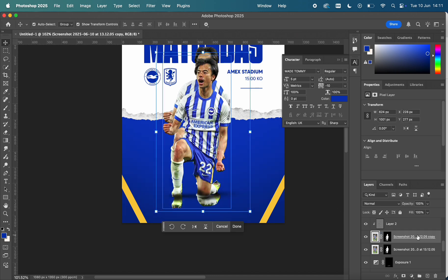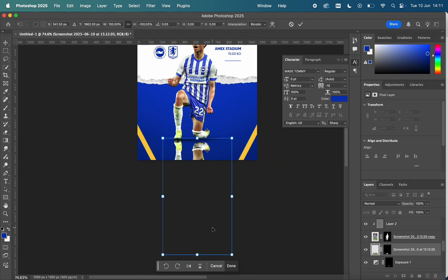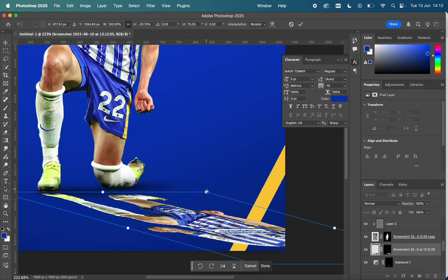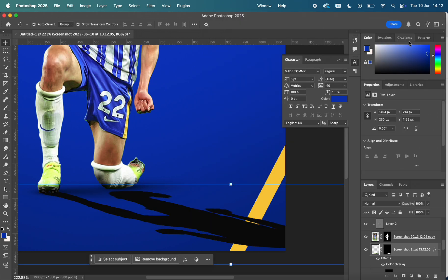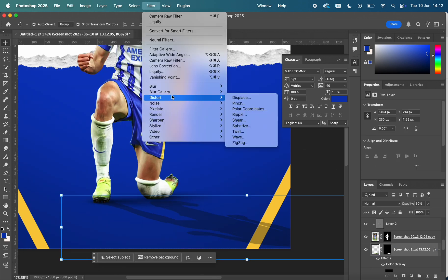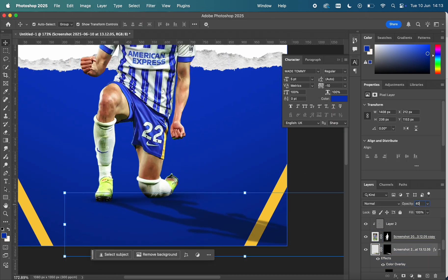I've duplicated Mitoma and on the bottom copy I've flipped it 180 degrees and inverted it. Now I'm distorting it by holding Command and using the cursor tool to drag the layer into the desired position. Then I reduce the opacity and go to Filter > Blur > Gaussian Blur to create a realistic shadow fading away into the distance.